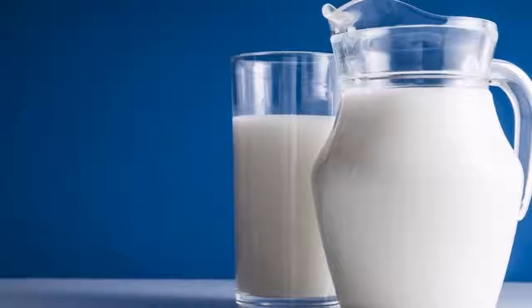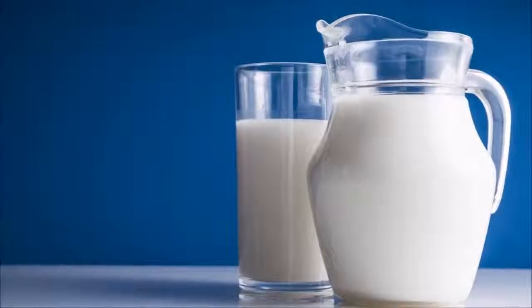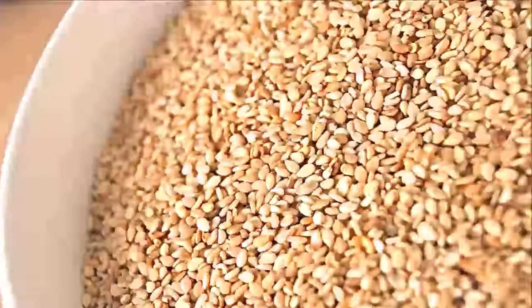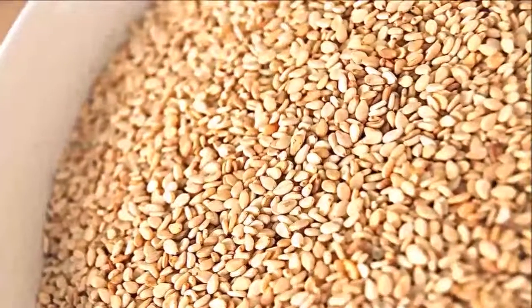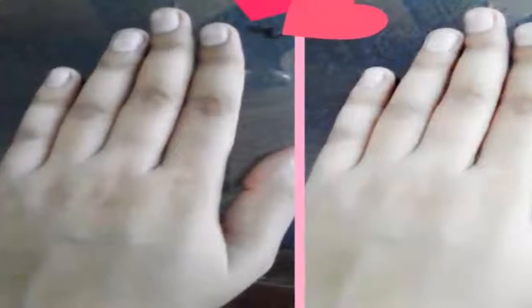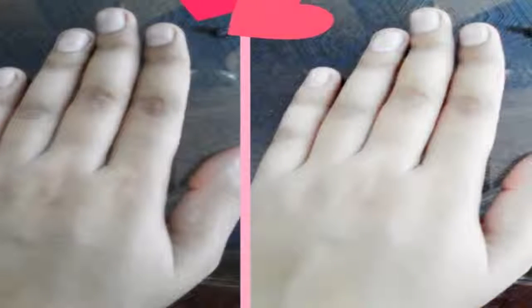If that is your problem, we will recommend a whitening treatment for your hands which will also help nourish your skin. Best of all, the ingredients you need are completely natural, so you will not run any risk of side effects. Sometimes you discover you do not have enough time to go to the manicure.